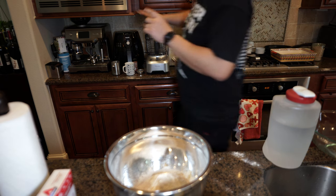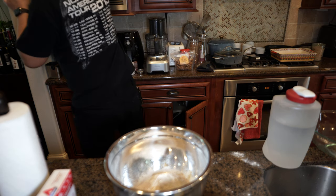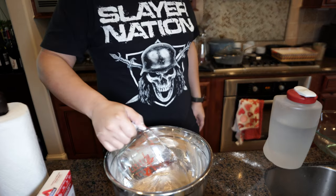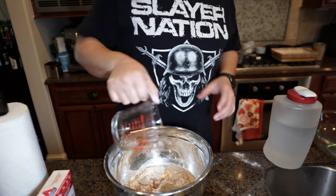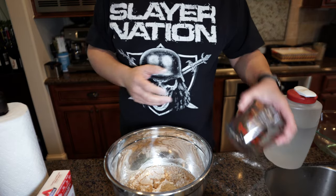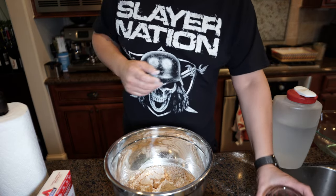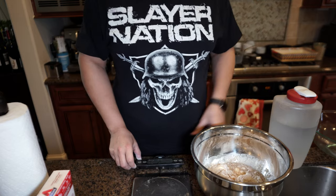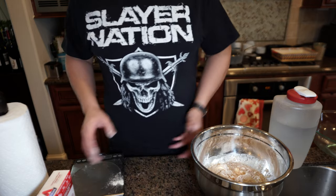I warmed my water up. Keeping the water right around body temperature — around human temperature, like 98.6°F. So I try to do more or less right around 100 degrees to keep it warm.